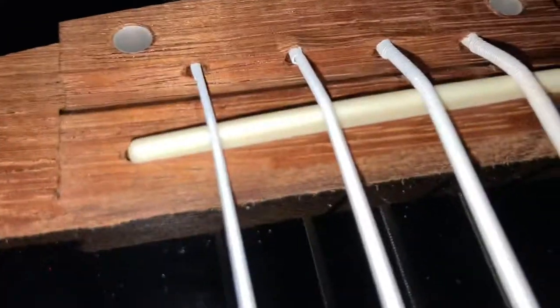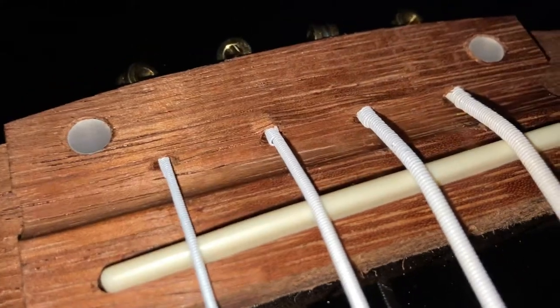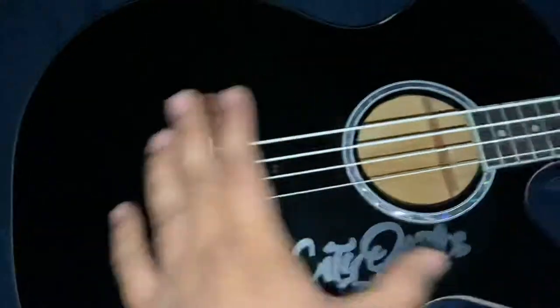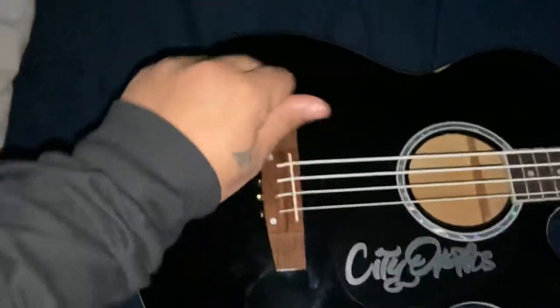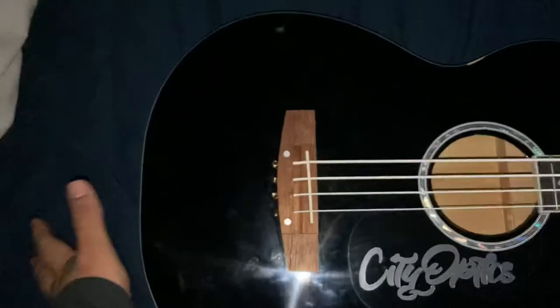The quality of the wood is not the best. I would definitely stay away from this kind of wood when making bridges — it's not a very good wood. As you can see, it's not very well sanded either. So the overall quality of this whole guitar is kind of a thumbs down — it's really poor.